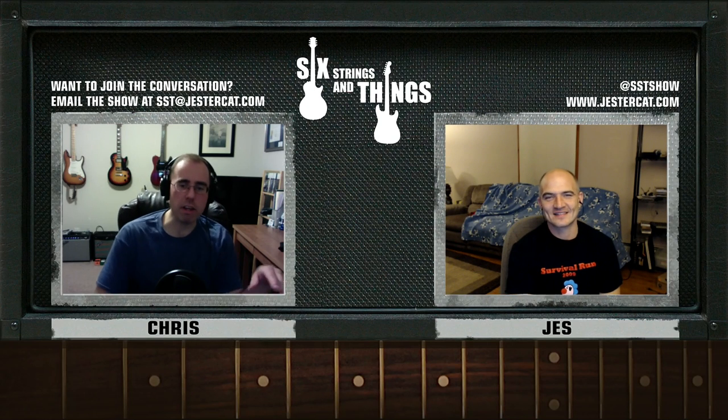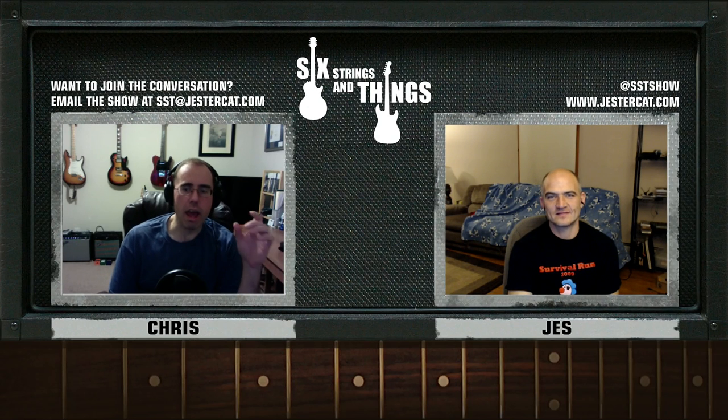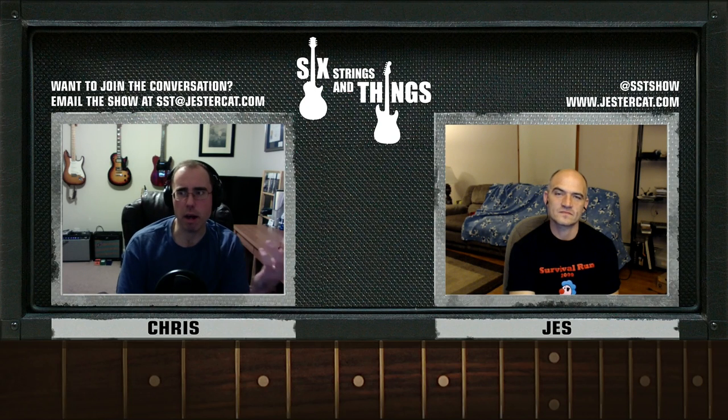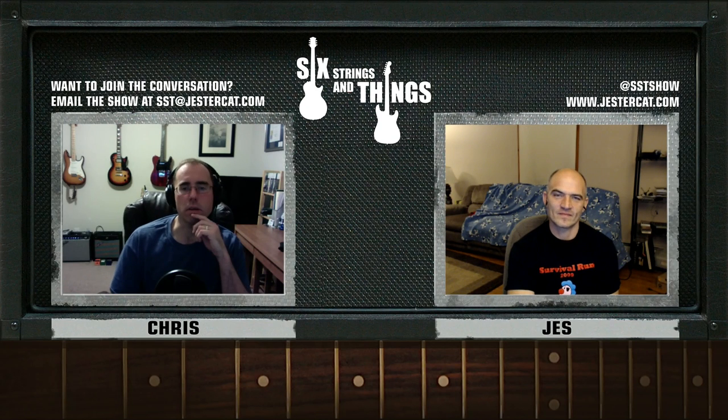Fender's trying that concept again with a new Strat. They have SSS and HSS configurations with a little card you put into the back of the guitar — it's supposed to be almost like swapping out pickups. The guitar comes with three of these cards. I'm sure it's all DSP, but it's supposed to be an easy way to change your sound, and you can even do it right there on stage — pop a card out, put a new one in, and off you go.